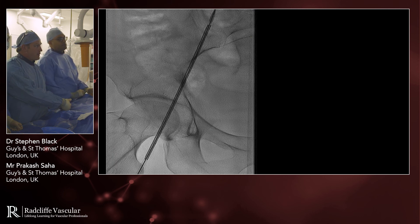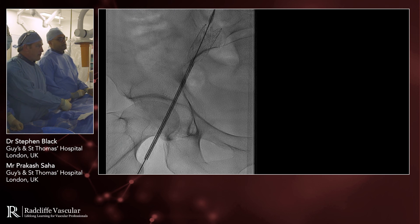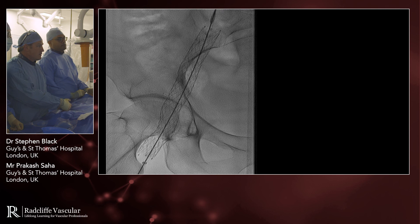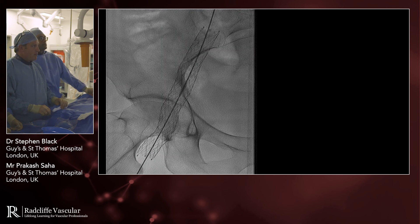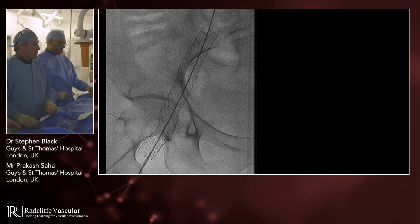As you start the deployment, the stents have a tendency to want to jump forward a little bit, so the important thing is to watch the back marker, which has been pretty stable on this one. That's opened up quite nicely there. We'll go and check the top end, but we're going to take another stent to take this around the bend into the common iliac vein.